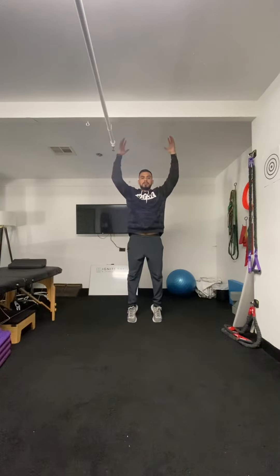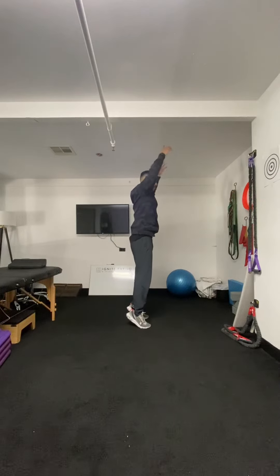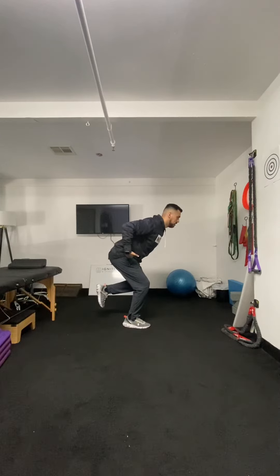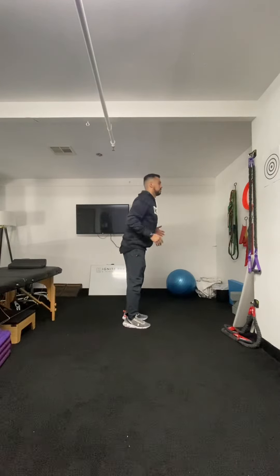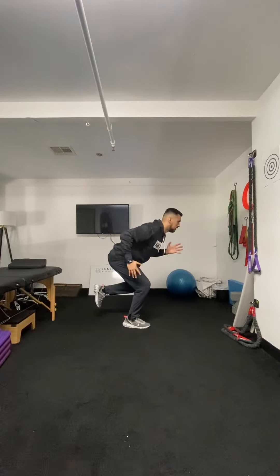Up on two, down on one. What it looks like from the side is as you go up on two, onto one — my hips are back, my shoulders are forward, but my spine is nice and straight. I'm not hunched over. I'm in a good athletic position. So up on two, down on one, and hold.